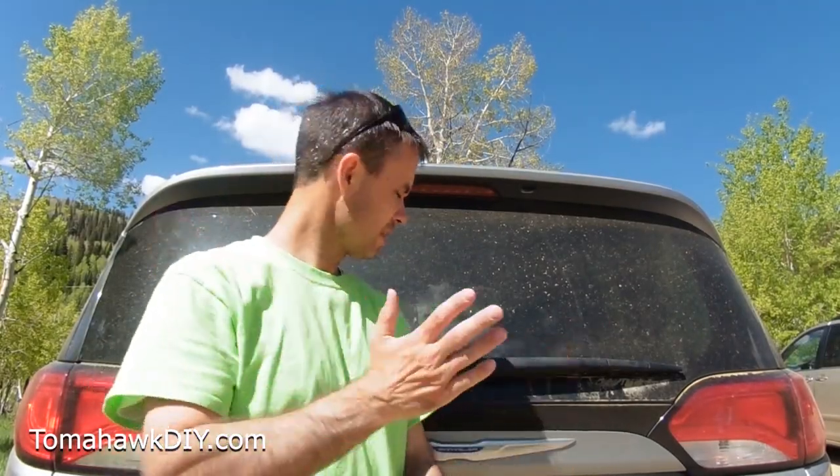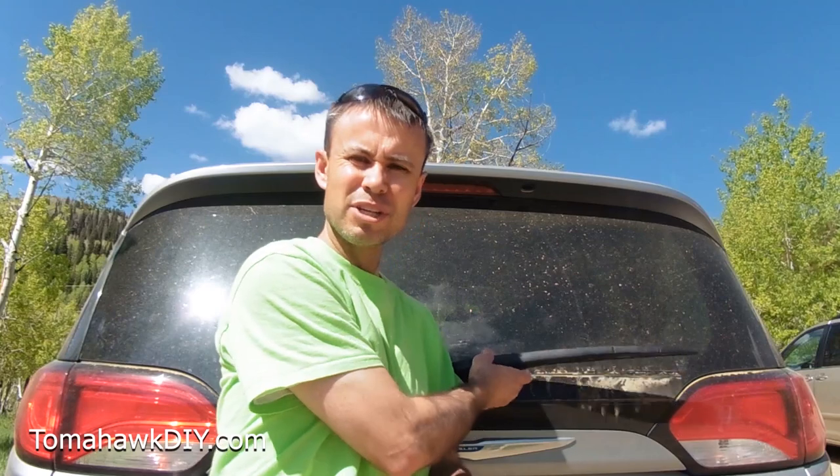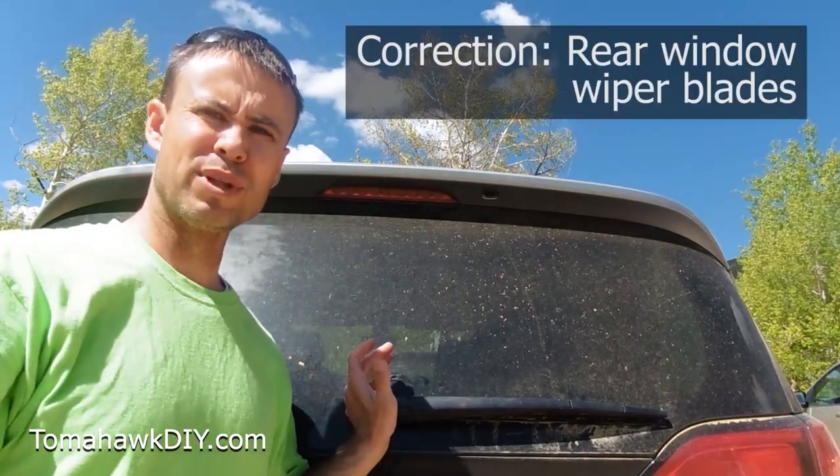Welcome to Tomahawk DIY everyone. I'm Mike. I wanna show you something that's a common challenge, can be a little bit tricky. We're gonna take a look at replacing windshield wiper blades.